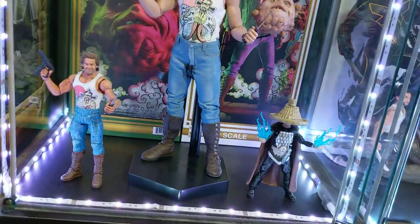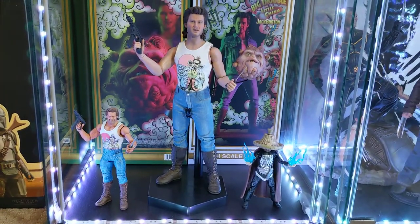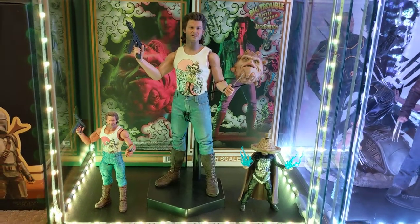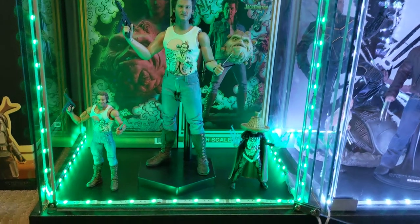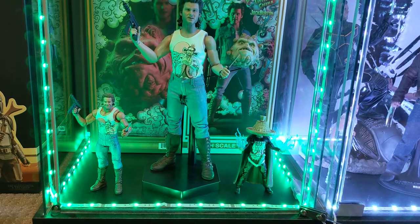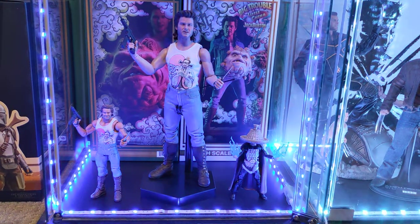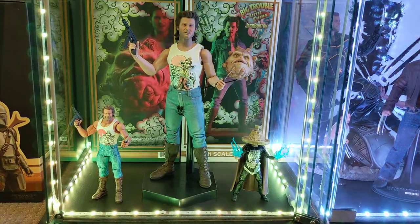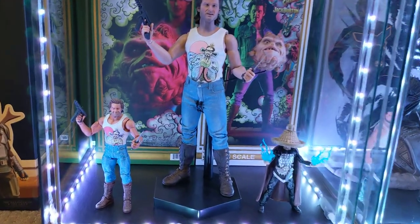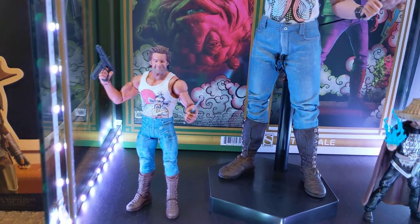Just thought I'd show that — I know it's nothing special but just making some quick little videos. I like these LEDs; you can change the colors and give them some different looks when displaying, which is kind of fun. I'm not sure what color works best, but anyway — Jack Burton signing off.